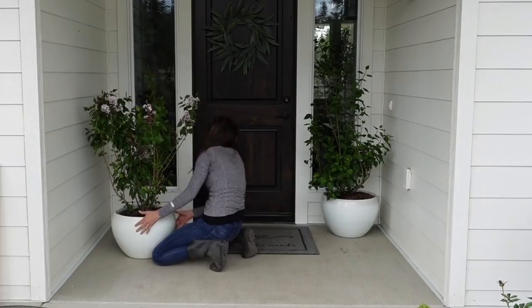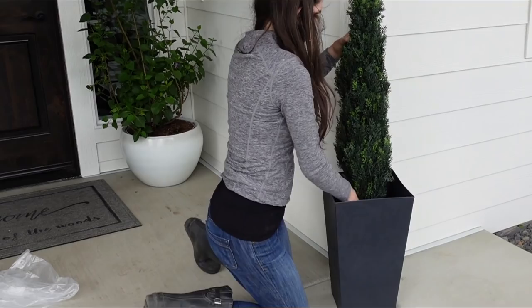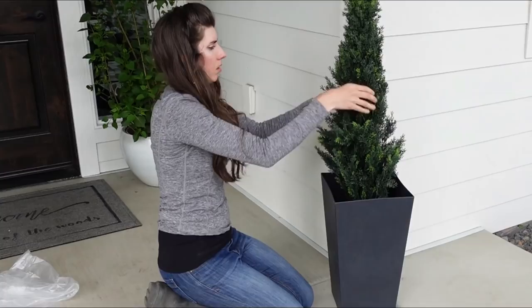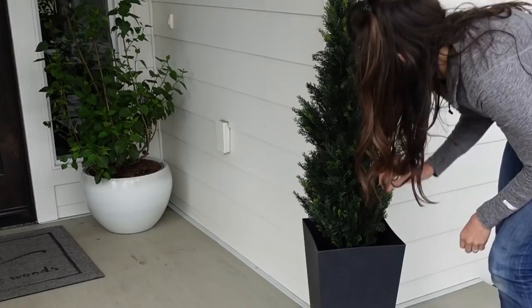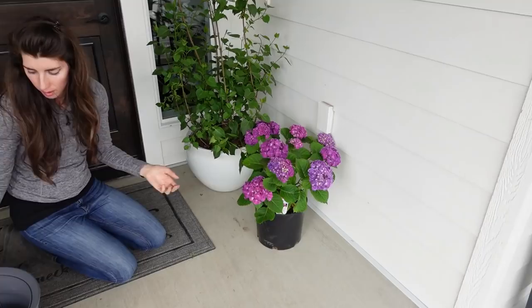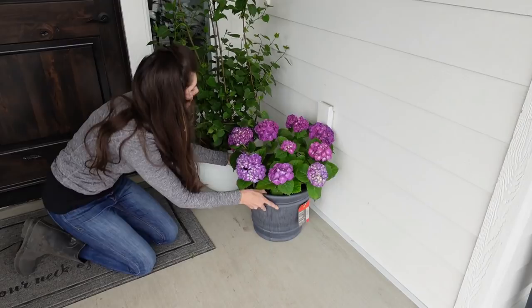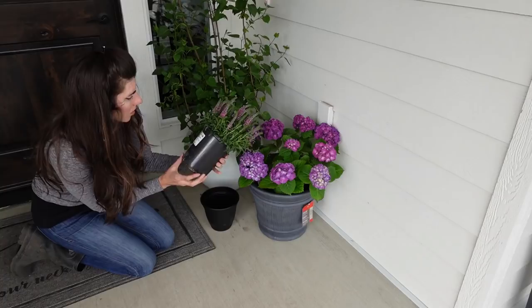I have these beautiful lilacs in Walmart pots — so beautiful. These won't stay in pots forever; they'll eventually be transferred to the yard, but I'll enjoy them while I can. I got this tall square pot from Home Depot and added faux cedar plants because we have deer and elk that eat everything — these are UV rated so they'll hold up. I also got a beautiful hydrangea from Home Depot, and this pot from Lowe's with a really cool texture. I really like the coloring with the house so I decided not to paint it.